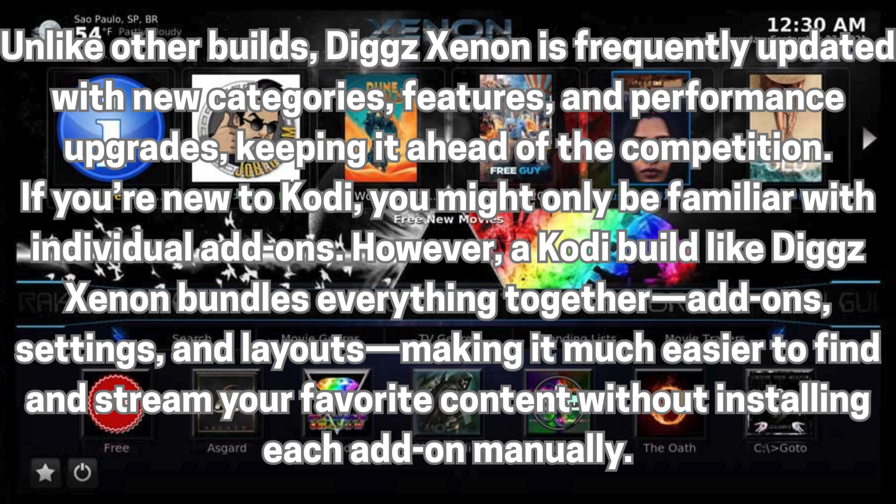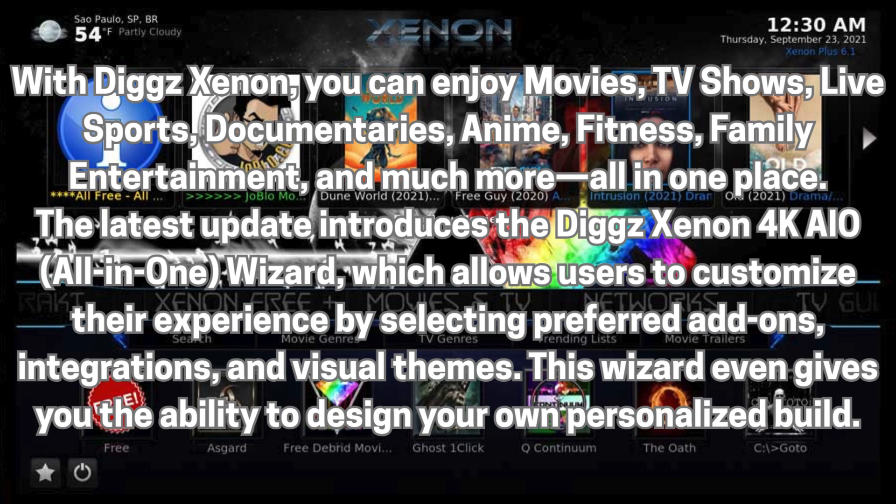If you're new to Kodi, you might only be familiar with individual add-ons. However, a Kodi build like DigXenon bundles everything together—add-ons, settings, and layouts—making it much easier to find and stream your favorite content without installing each add-on manually. With DigXenon, you can enjoy movies, TV shows, live sports, documentaries, anime, fitness, family entertainment, and much more—all in one place.